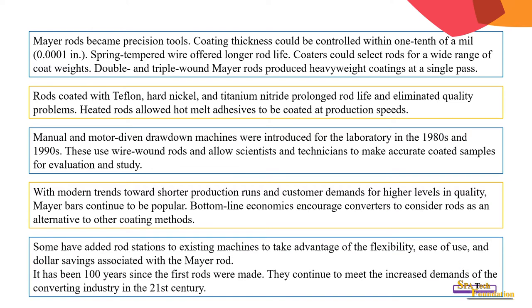Some have added rod stations to existing machines to take advantage of the flexibility, ease of use, and the dollar savings associated with the Meyer rod. It has been 100 years since the first rods were made; they continue to meet the increased demand of the converting industry in the 21st century.